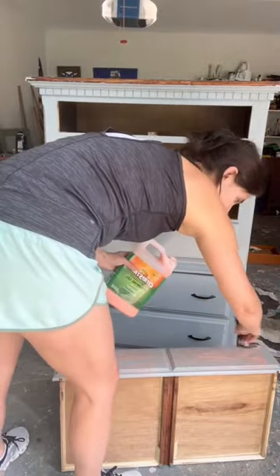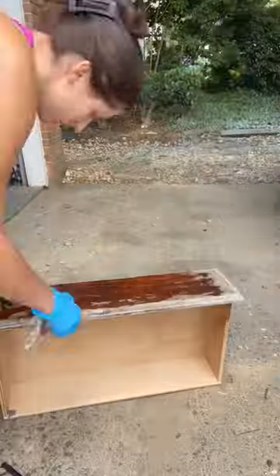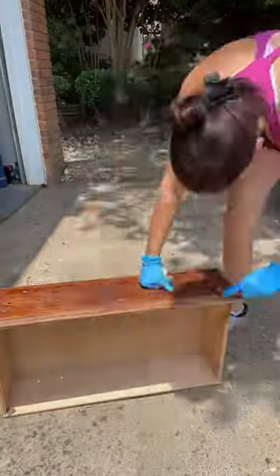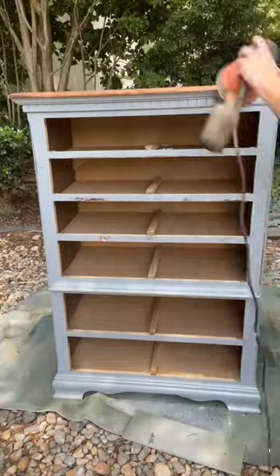I used citrus strip on the drawer fronts and the top. It was in really good shape, but I just was not about to sand all that off. I covered it in plastic wrap and let it sit for like 24 hours. This paint came off like a dream. For the corners and those small areas, I then took a wire brush to remove all that citrus strip.